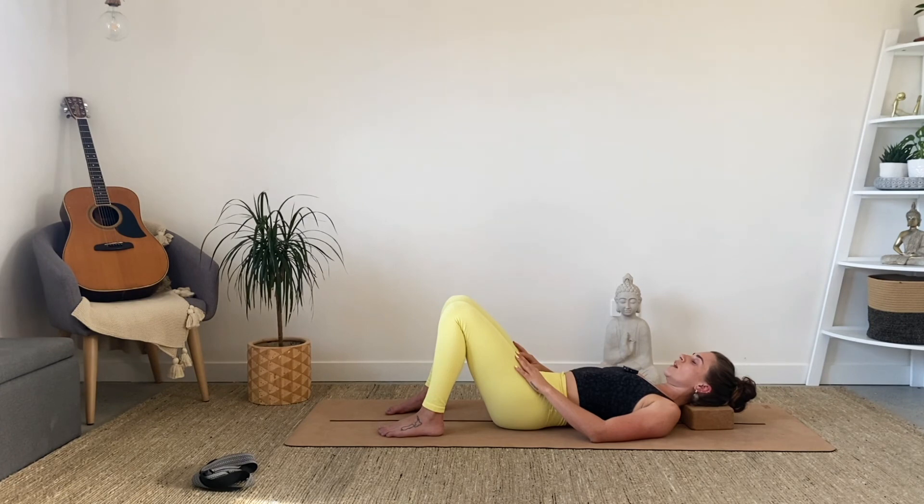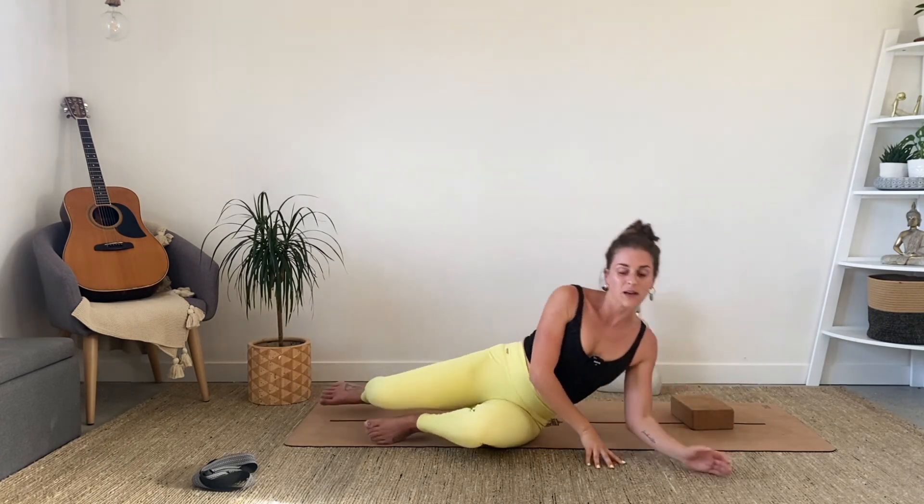Whenever you feel ready, just roll to your side and come back up to sit. You may stay in a version of shavasana for as long as you like. Otherwise, this has been our neck and shoulder reset. I hope you feel really nice and free and strong and mobile around your neck and shoulder area. Enjoy the rest of your day or your evening and I can't wait to see you next time.